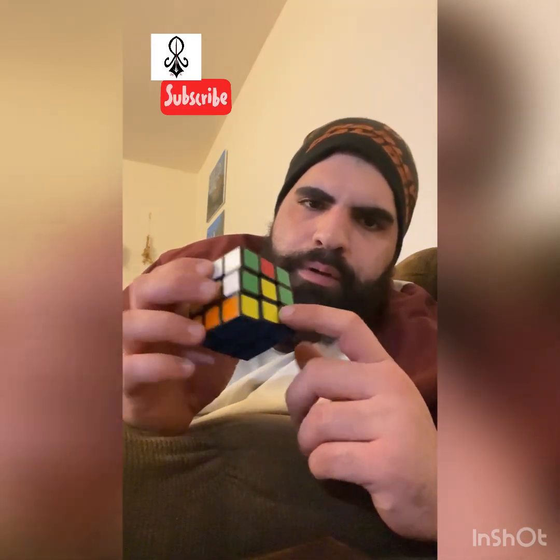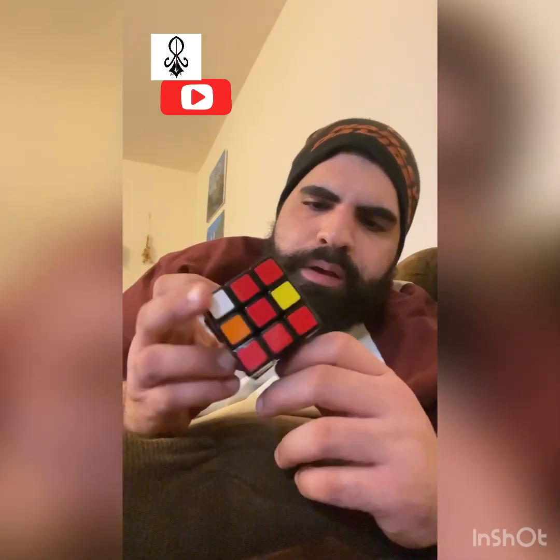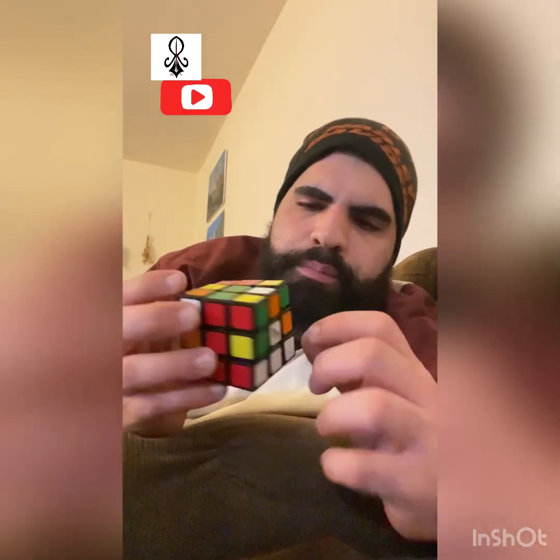Blue face is done. You can see the bottom layer is also done. Now I'm going to go ahead and solve the middle layer.